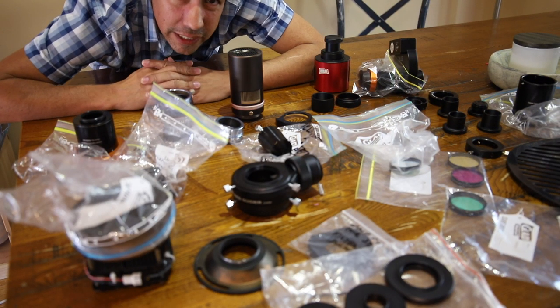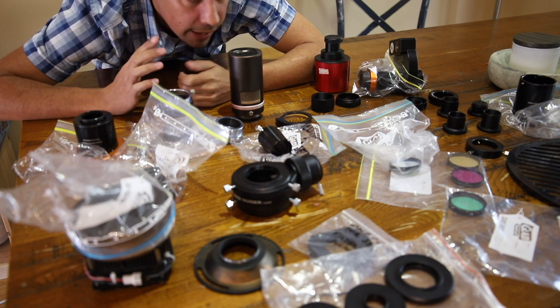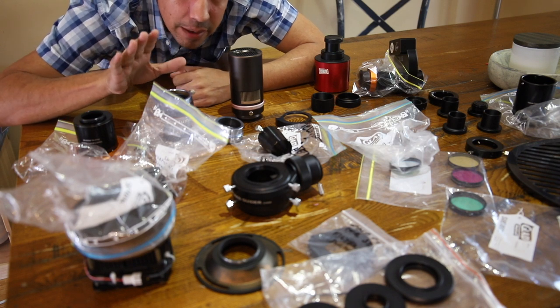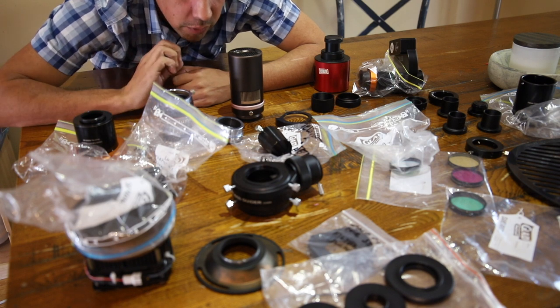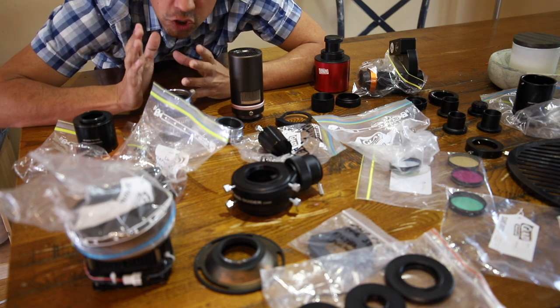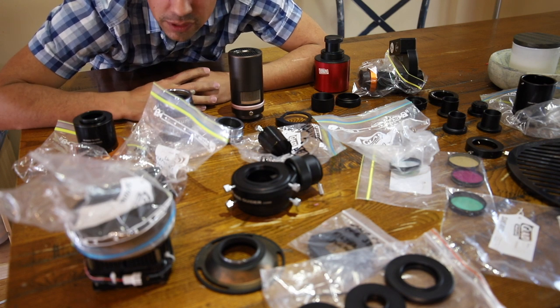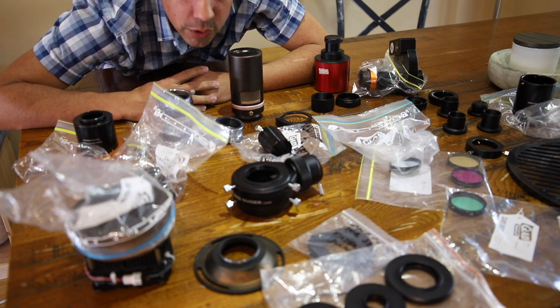One thing's for sure: as soon as you get into astronomy, you start to accumulate a lot of crap. I have shelves full of these little black things — and this isn't even including all the dust caps and all the stuff I'm actually using on the telescope right now. I want to go through a little bit about the image train, back focal distance, and why it's sort of important to hang on to all of this crap. My name is Dylan O'Donnell and you're watching Star Stuff.